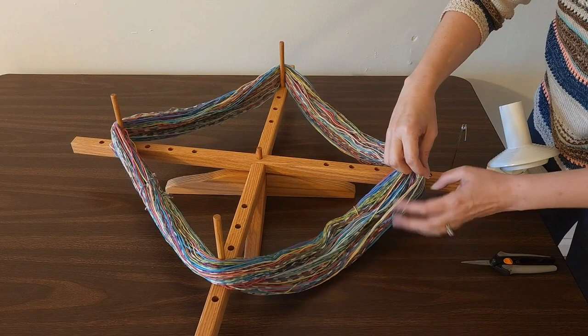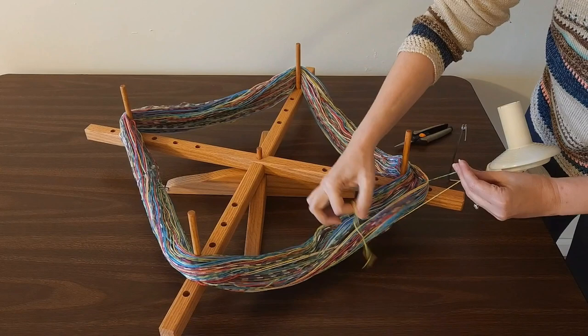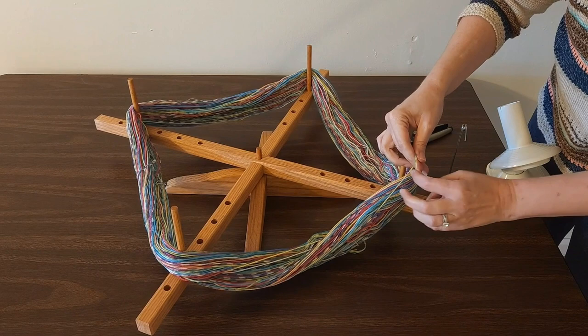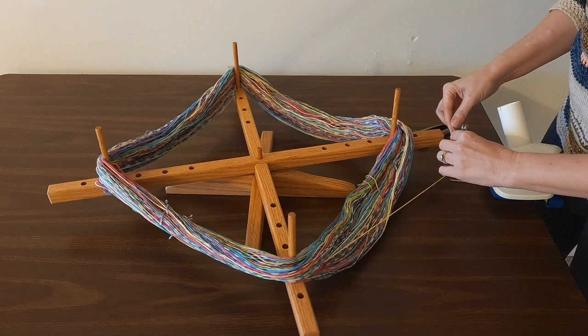I'm just going to snip that one, and then I can begin winding my first cake of yarn. It doesn't really matter which end you pull from, just as long as for the first cake and the second, you're going to pull from the same color. So I think I'm going to use the yellow.